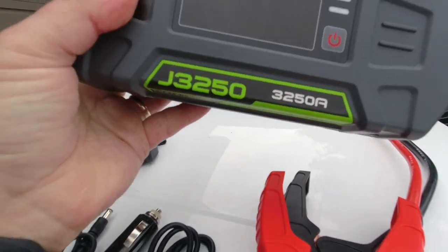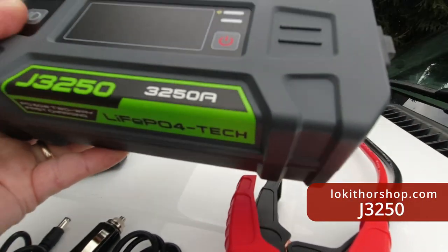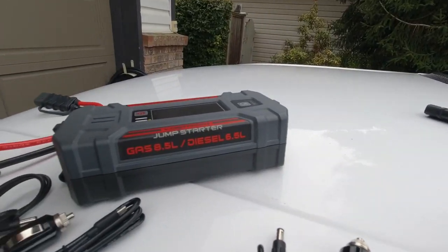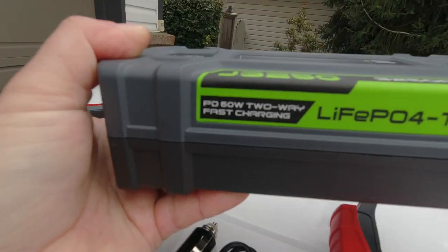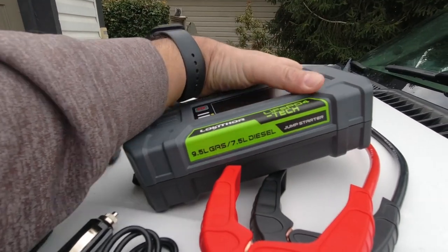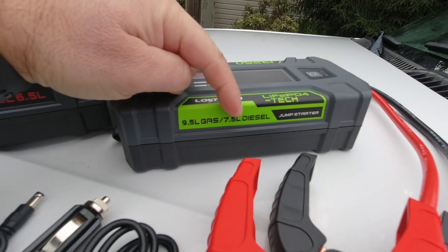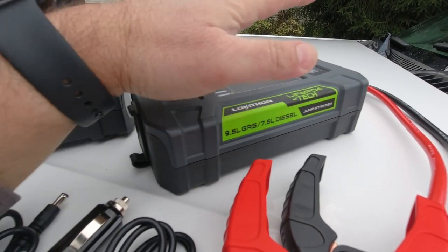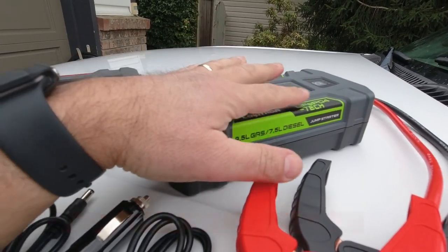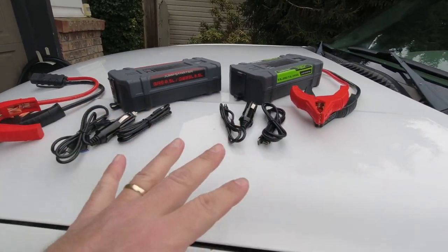The second model they sent is the J3250, which provides up to 3250 amps of starting power. It uses a different battery technology — a LiFePO4 style battery — and is rated to jump start gas engines up to 9.5 liter or diesels up to 7.5 liter. So this unit handles larger engines, but it doesn't have the preheat technology for extreme winter conditions.